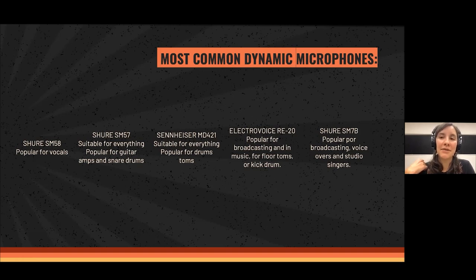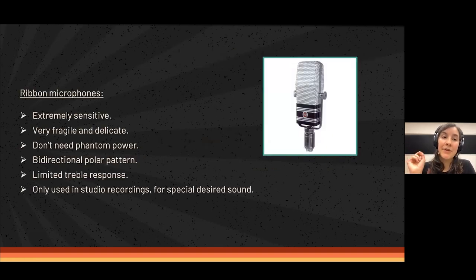And there is the Shure SM7B, which is very, very popular right now — one of the most loved microphones for podcasts, broadcasting, YouTubers, and how-to videos. People are really going for this microphone because it gives a very warm, direct sound. Singers also like it, and it has a bass roll-off so it's a little bit more bassy.